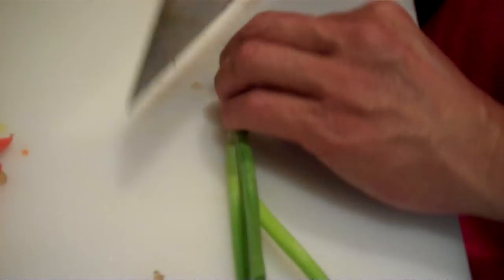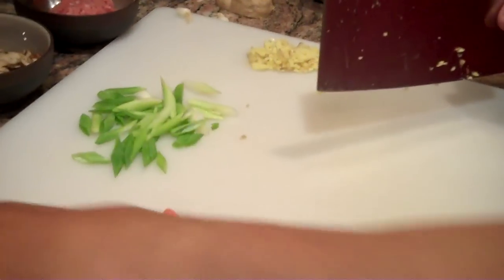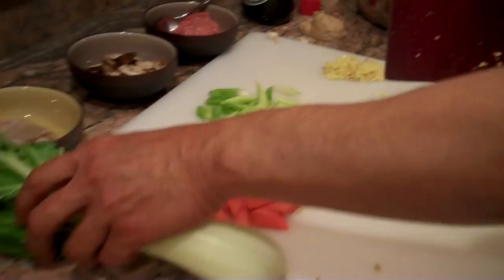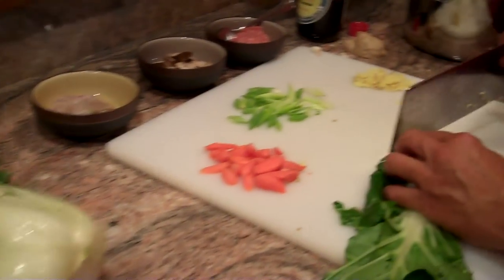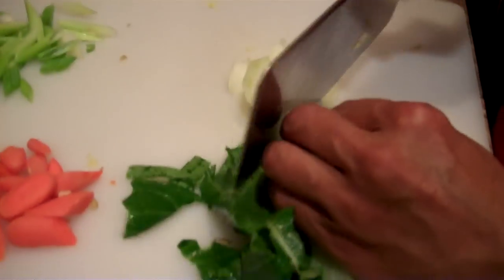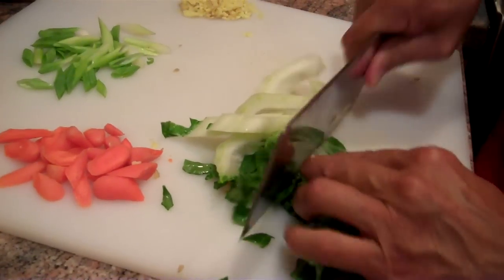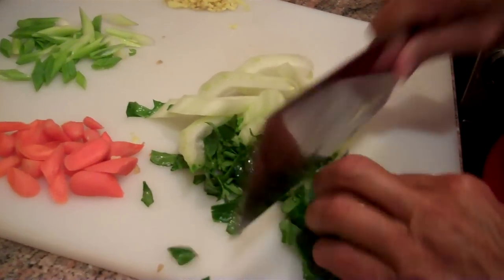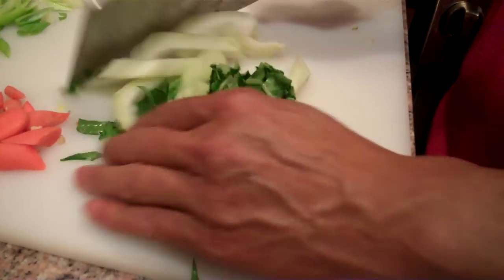We'll cut up some scallions — green onions — into about half-inch pieces, just like that. And we also have some bok choy, which is a Chinese cabbage. We'll just cut those up into probably quarter-inch slices, once again cutting on the diagonal. We'll use the leaves as well — the leaves are kind of like a mild Swiss chard.